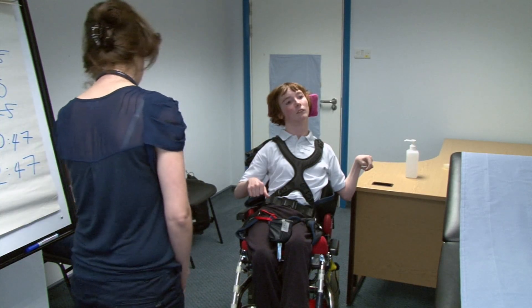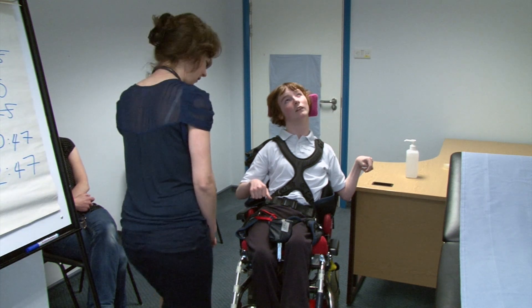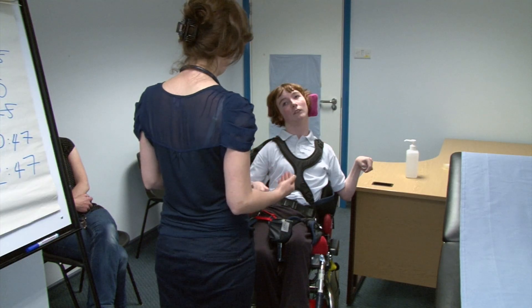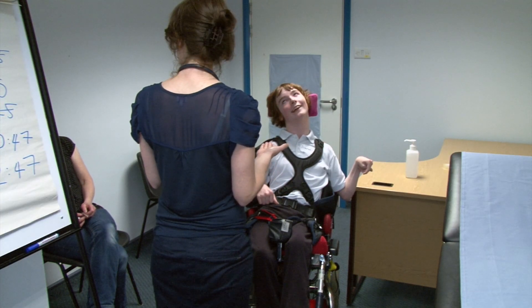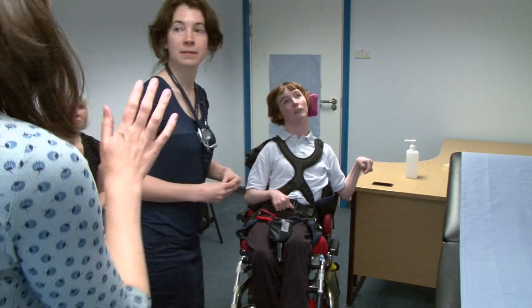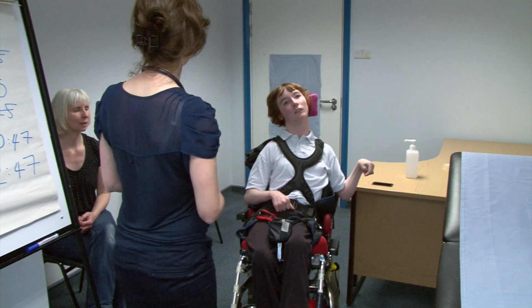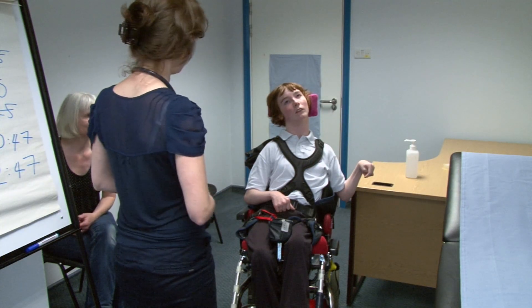I just want to start by having a look. I can see that you're in a chair which has head support. Can I ask, if mum was to help, would you be able to stand supported? I think Sarah and her mum would rather stay in the chair. I'm just wondering if that would be possible if you're able to do that. Not really. Okay, fine.